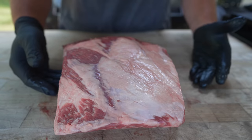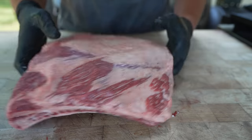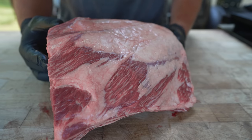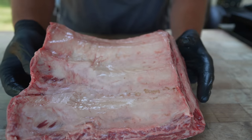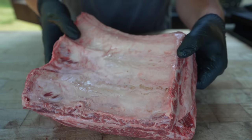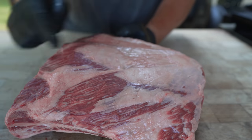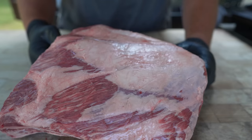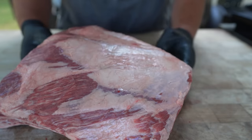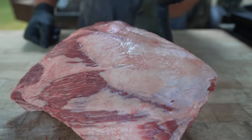Once you have your beef ribs, you can trim them as much or as little as you like. On the back side there's a big thick membrane that some people like to remove, and on top there's a fat cap with silver skin underneath that some people remove as well. I've tried it both ways and don't notice much difference. I like to leave the membrane on because we're cooking to tenderness and want the meat to stay on the bone. The fat cap is nice to remove for better rub penetration, and the silver skin can shrink and contract during cooking, giving you tall ribs. But I like leaving the fat cap on because it gives a better bark — fat is flavor. This one's already pretty scored, so I'm going to leave it as is.